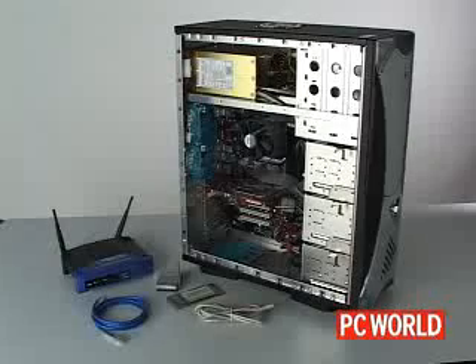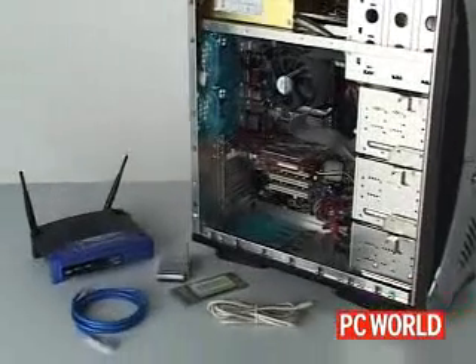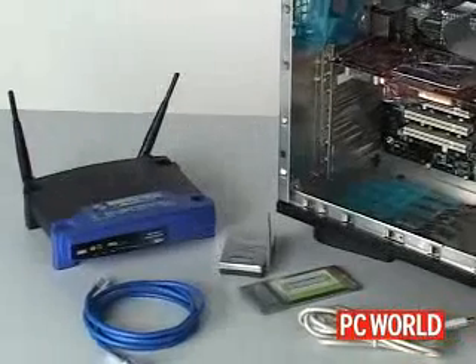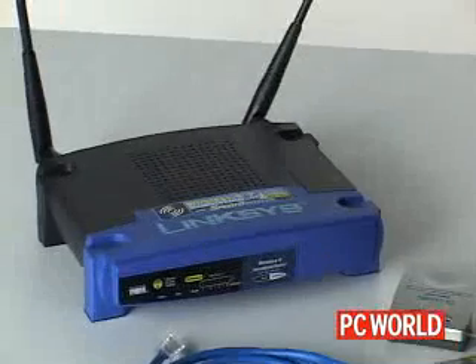Today we're going to look at how to set up a wireless network for sharing files, printers, and broadband internet access between several computers. For equipment, you'll need a Wi-Fi router, sometimes called a gateway, and a Wi-Fi client or adapter for each device you want to put on the network.